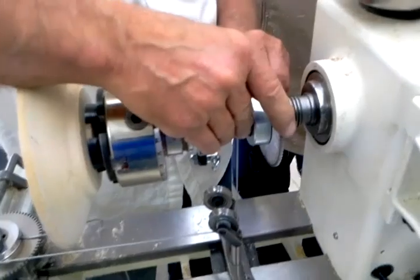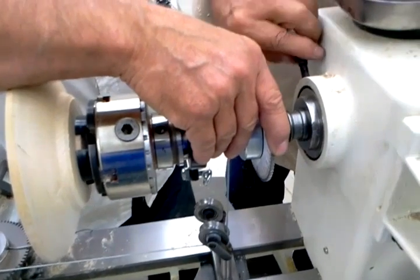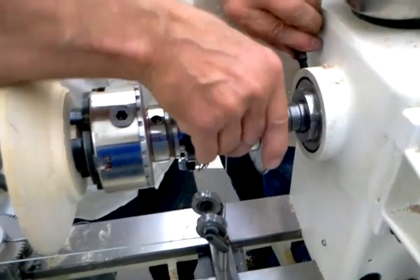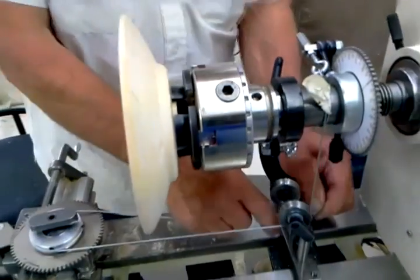He hooks it and pulls it around tight again, and tightens the wing. We've locked it — head stop. So now we're tight again, not quite as tight as it was before.